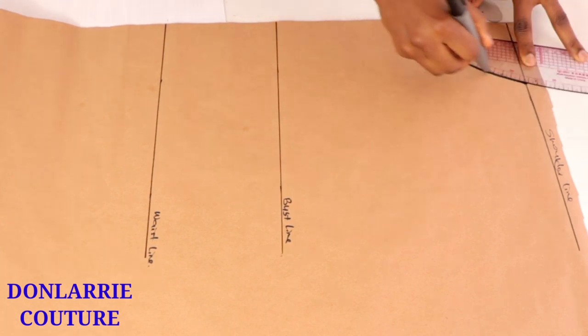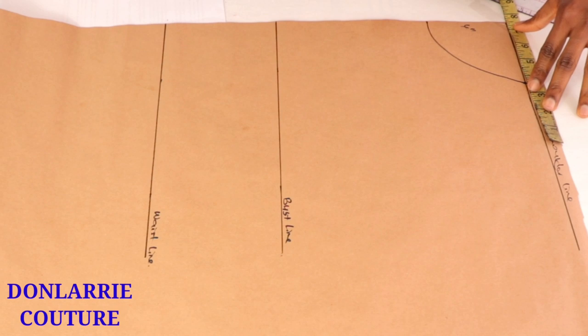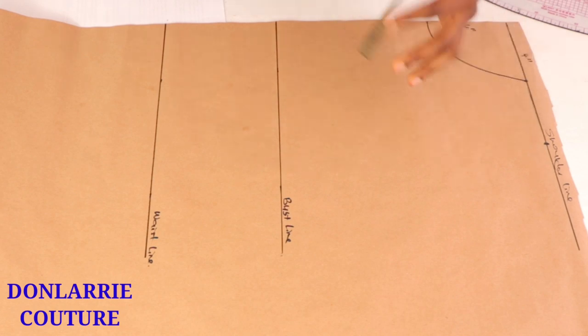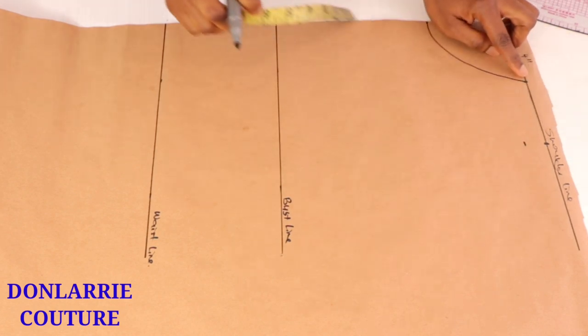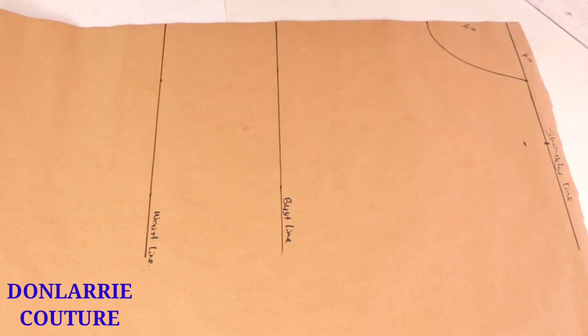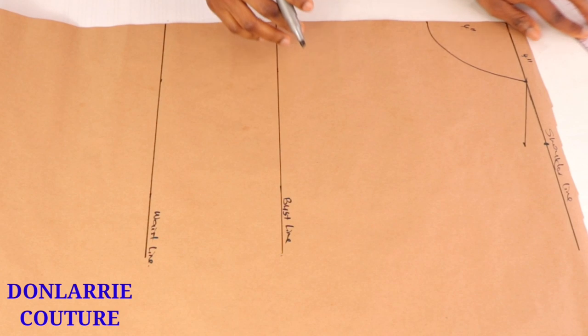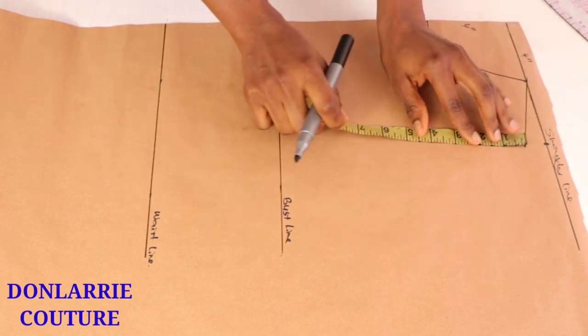Then you draw out the nice curved neckline shape. After that, you're going to be inputting your shoulder measurements, which is your shoulder measurement divided by two. I input seven and a half inches, and then from that shoulder line you go down by one inch in order to create the shoulder slope. Once you've created the shoulder slope, you're going to be inputting your armhole depth measurements.